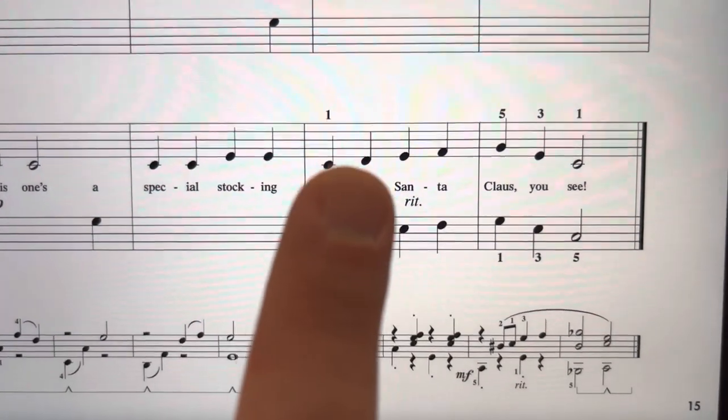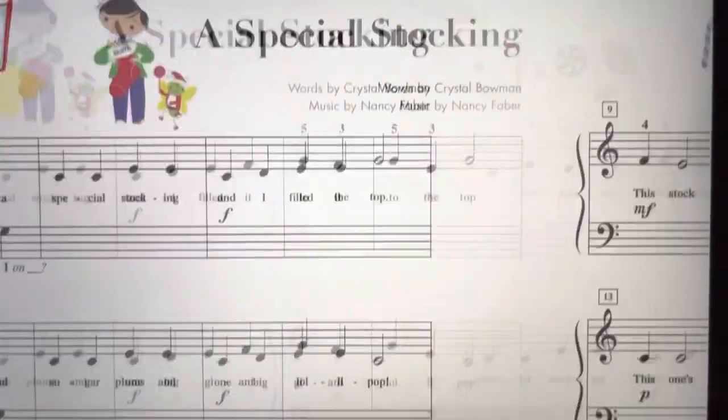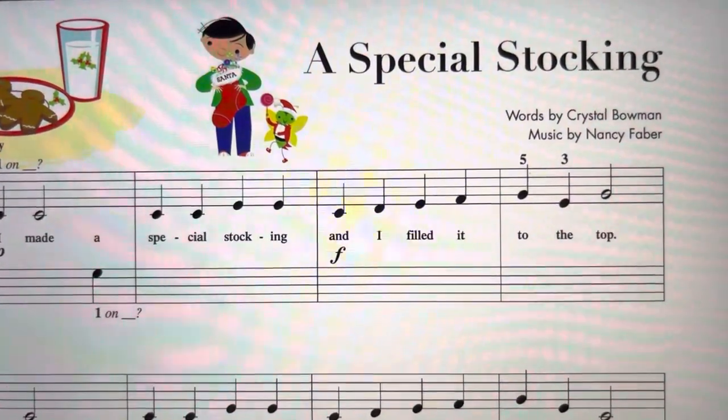And we have a ritardando here, so you'll hear me slow down at the end. This is A Special Stocking.